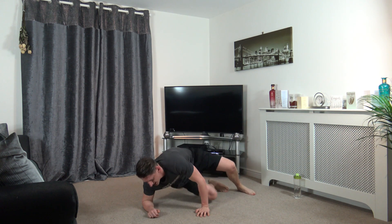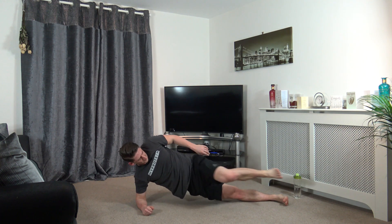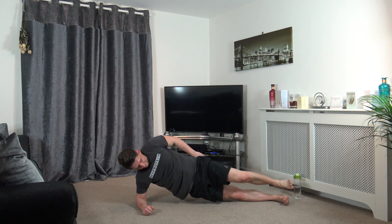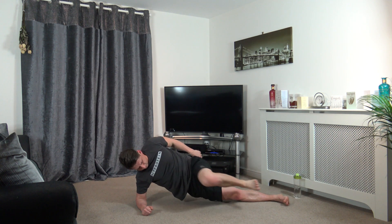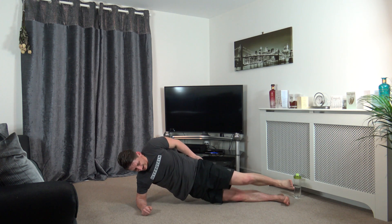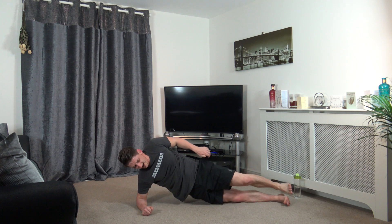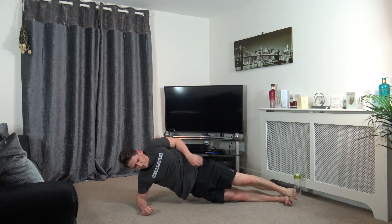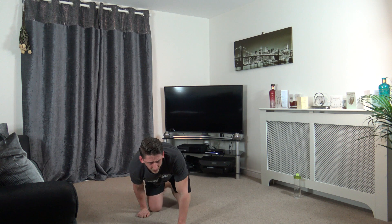Now we've got the other side. Side plank, leg raise up like that. Engage the core. Keep it going, ten seconds left. Five, four, three, two, and one.